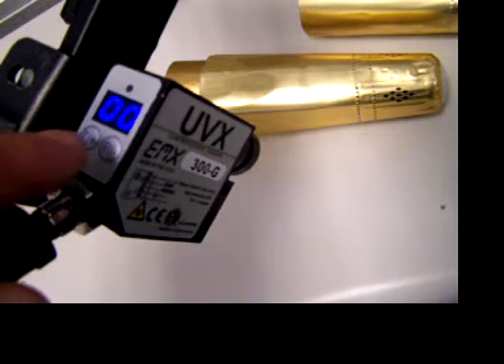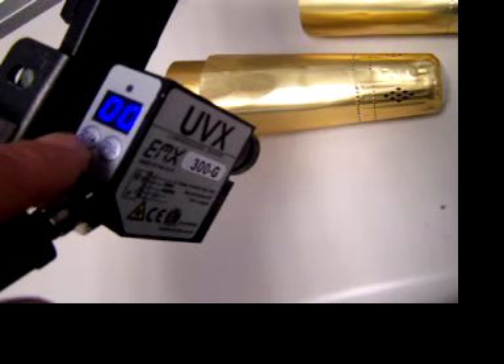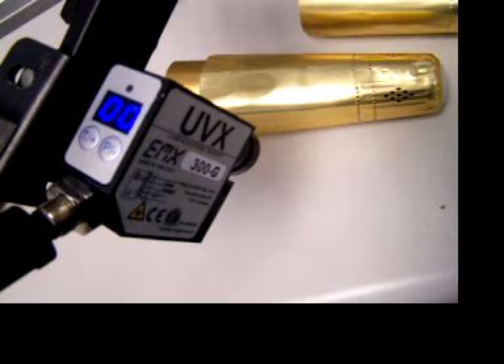The sensor features a display that ranges from 0 to 99, indicating the signal level from the luminescent material, and a discrete output threshold level that is user settable. Whenever the signal level goes above the threshold, the discrete output activates.